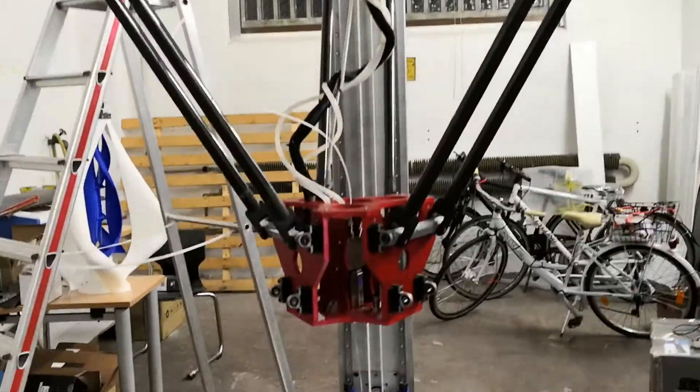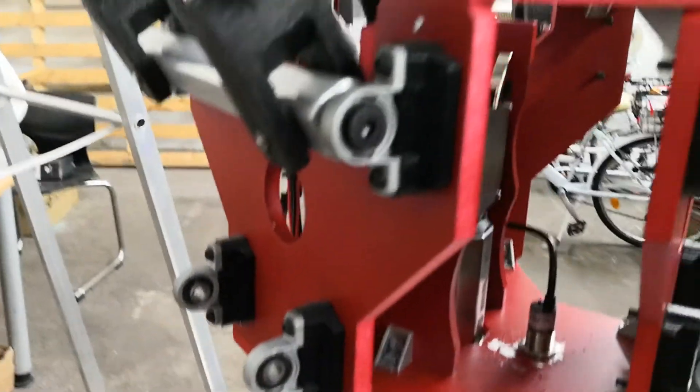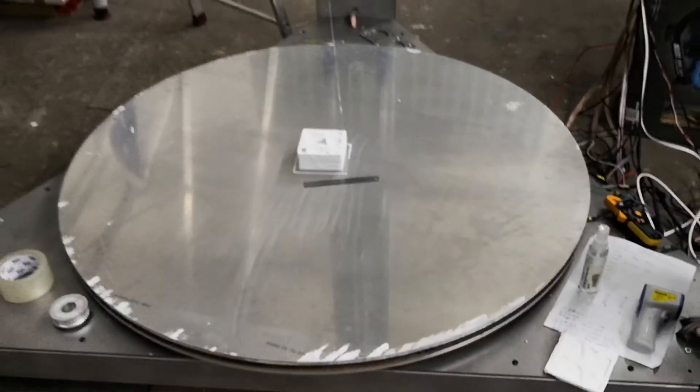We can still improve. The vibration, belt quality, joint quality, enclosures, and so on — these are all areas waiting to be addressed.